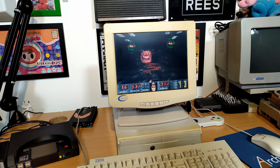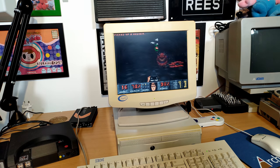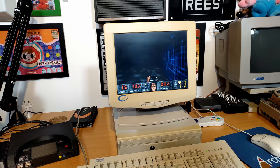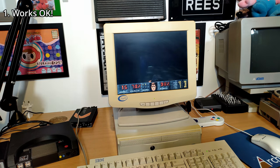We're actually off to a good start with monitor number one. The plastic is a little bit yellowed and the screen perhaps looks a bit dim, but that could just be dirt. Otherwise it seems to be working fine, so I'll set this one aside.